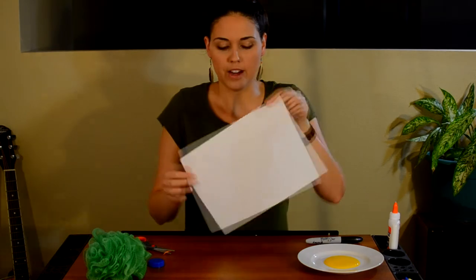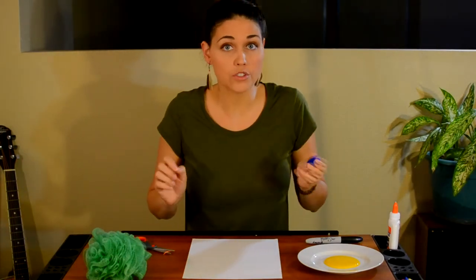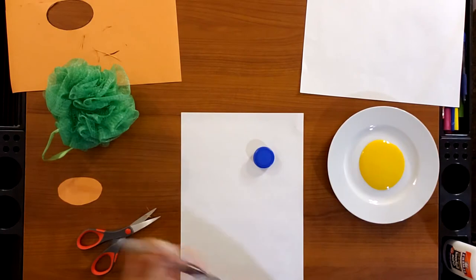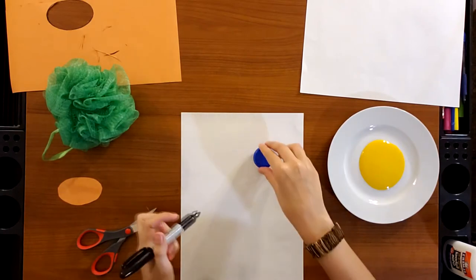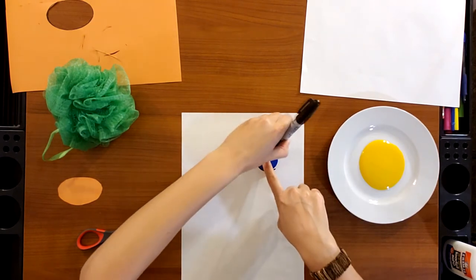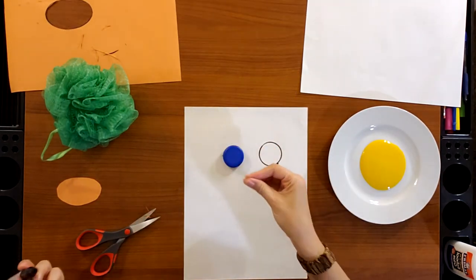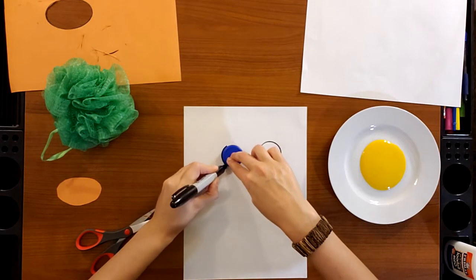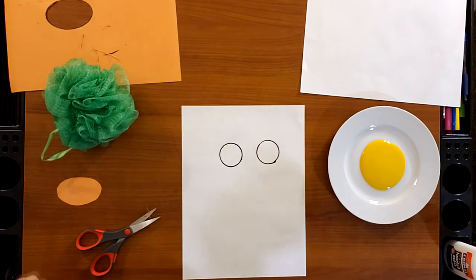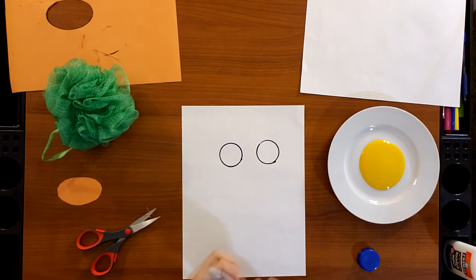From one of your white craft papers, you're going to use the cap and trace two circles for the eyes. You can always draw your own circles — I just chose to make it fun and do some tracing. It can be anywhere on the paper because you're just using it to make a circle. You always want to hold it down; I'm using just one finger and then tracing with the other. Two beautiful circles, and these are gonna be the eyes.